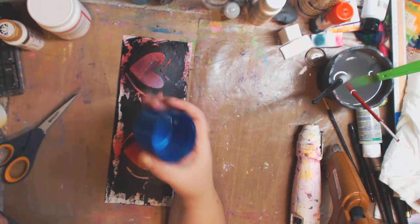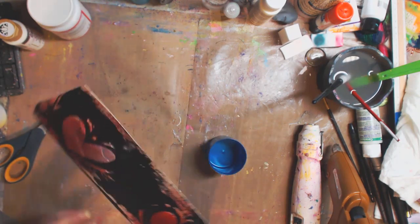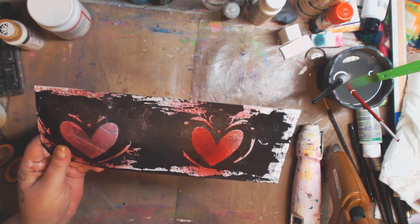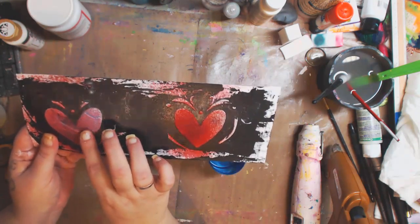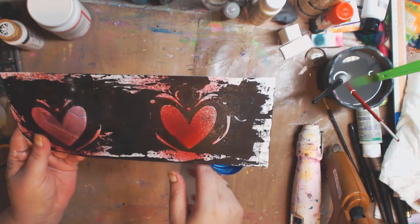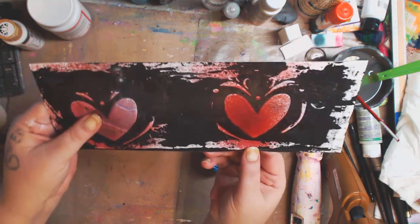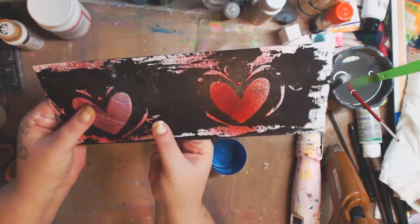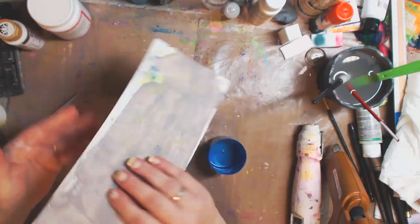Now this could be your cooking spray lid or whatever you have. You know I want to show you this — I don't know if you saw the video where I made the homemade texture paste with baking soda. I'll link it at the end of this video. It dried and it's just so nice, love it!